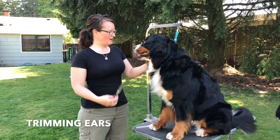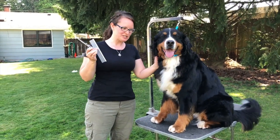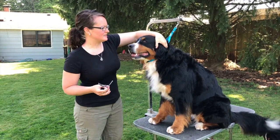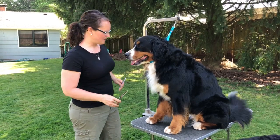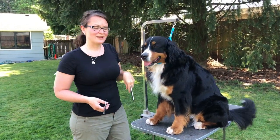Hello, this is Shaw and Stacey with Stacey Slade and we are trimming ears today. I know a lot of you guys need help trimming ears and Shaw has grown her ear hair out for us to be able to show how we trim ears so they look all pretty.